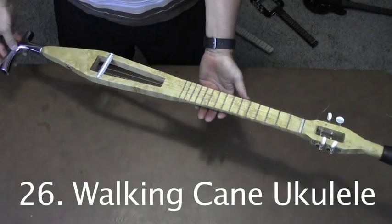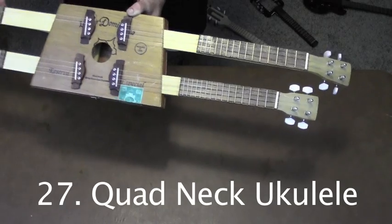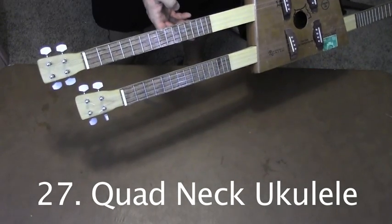This ukulele made of maple is also a functioning walking cane. This cigar box ukulele has four necks: soprano and concert, tenor and baritone.